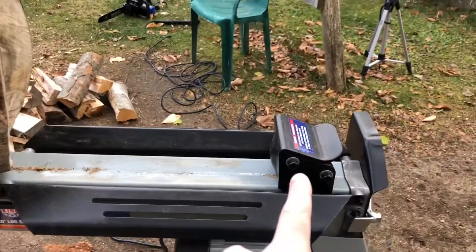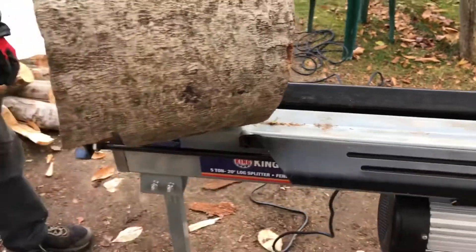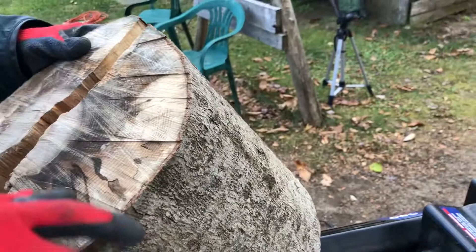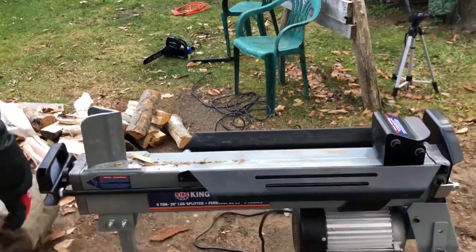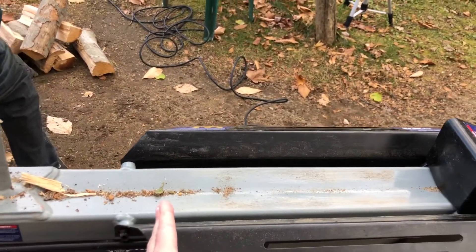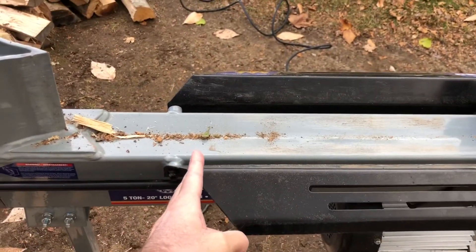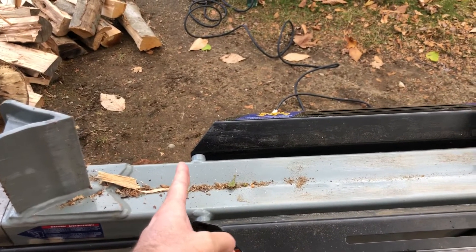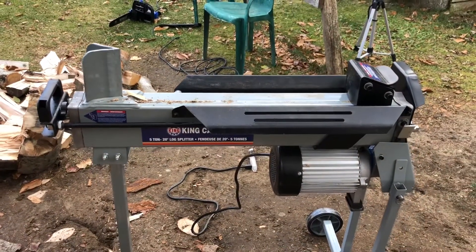The only limitation is that the push block is going to stop right here — it can't go past a certain point. It's not gonna go all the way to the end; it just stops there. That's the only limitation of this log splitter.